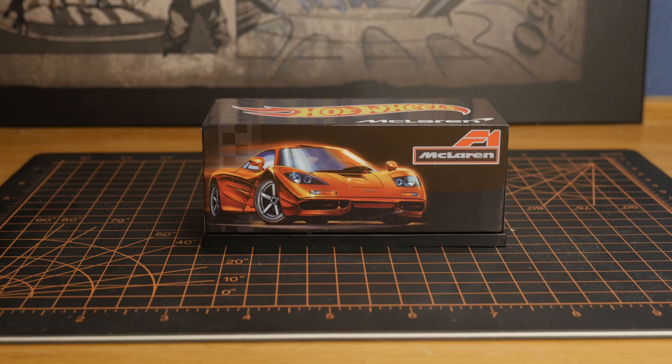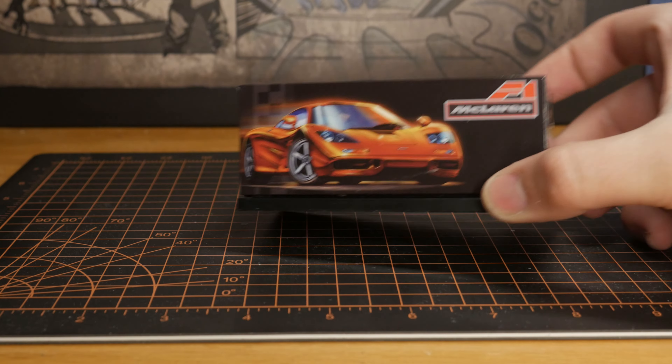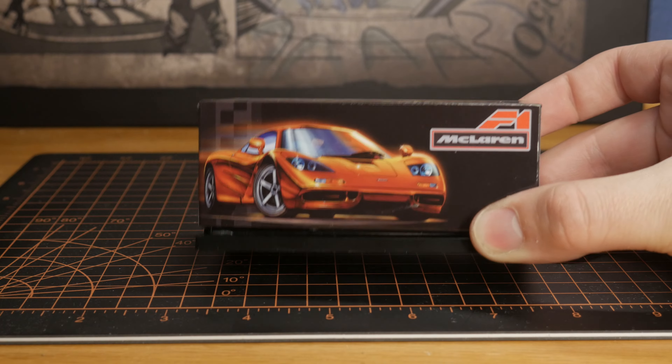Hello everybody, it's PearlyBoy99 coming at you with a Hot Wheels RLC review. This is going to be the first RLC model of 2024 that I'm going to review, so please let me know if you guys enjoy this one. I really do want to get myself out there and start conversations in the Hot Wheels community. I will be honest, I have a lot of mixed thoughts about this, but let's get right into this review.